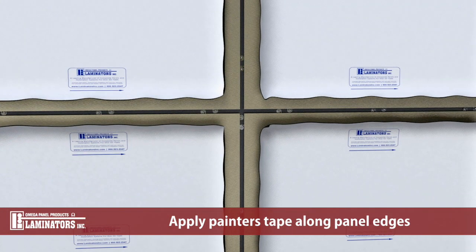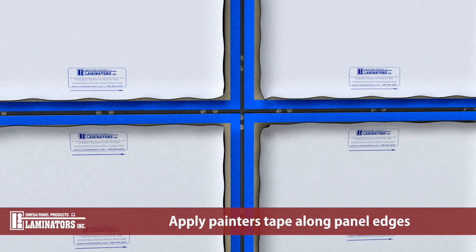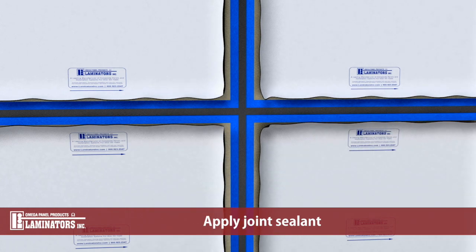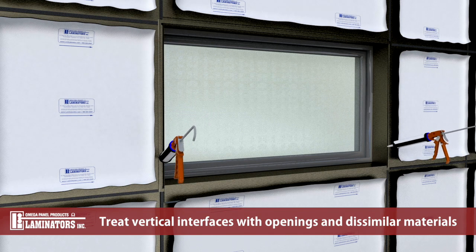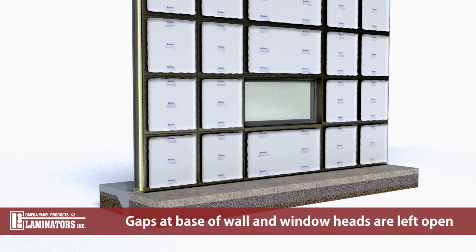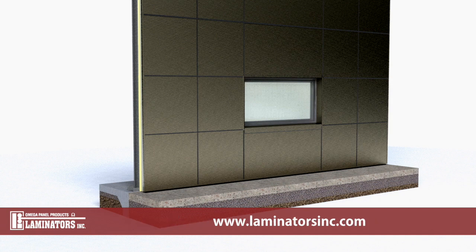Laminators recommends the application of painter's tape along panel edges to facilitate proper joint treatment. Painter's tape should be applied after peeling back the edges of panel masking. Apply Laminators approved silicone caulk as joint sealant throughout. Color match silicone caulk is installed at all vertical interfaces with openings and similar materials. Gaps at the base of the wall and window heads are left open to facilitate drainage and ventilation. For more information visit LaminatorsInc.com.